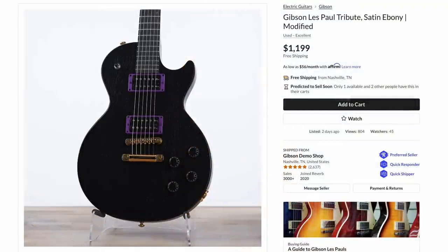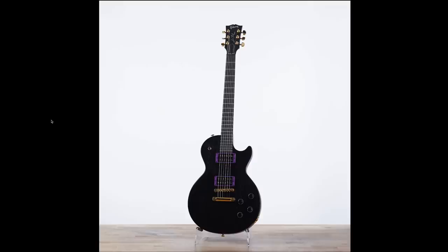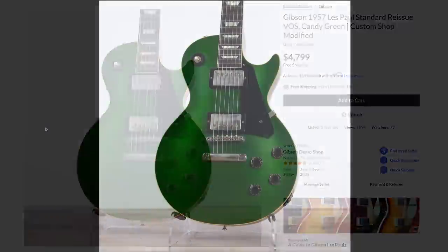Then we got this Les Paul Tribute in Satin Ebony. I like where they were going with it — kind of spooky Halloween vibes — but at the end of the day it just kind of looks like a mess in my opinion. I think it's the gold hardware that makes this look off, and this photo looks strange because of the black nut, so everything just blends together.